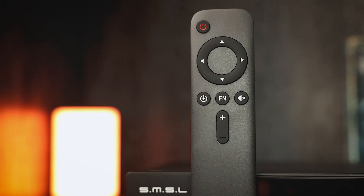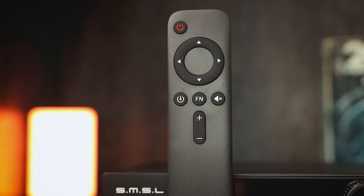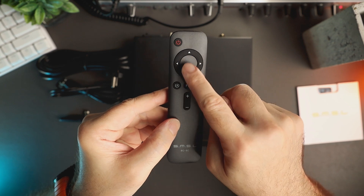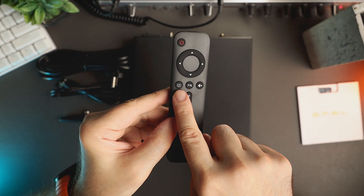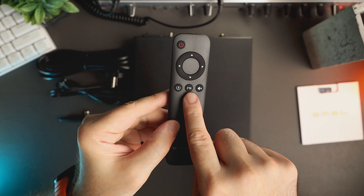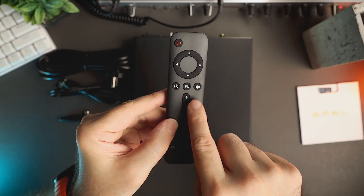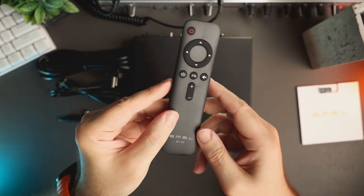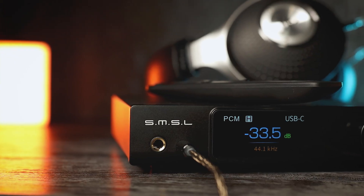The remote control that comes with the unit is SMSL's RC8C, which also comes with some other SMSL products. It has a power button on top, followed by menu navigation buttons, a source selection button, a function button that I use to switch between headphones and line outputs, and a mute button. You can also assign a different function to the FM button from the main menu. Finally, there are volume buttons that change the volume in 0.5 dB steps.